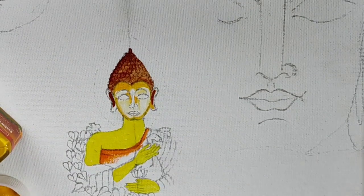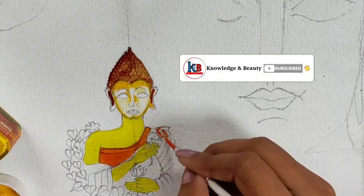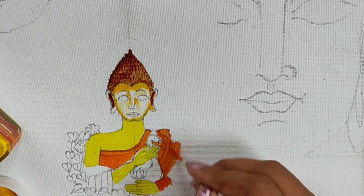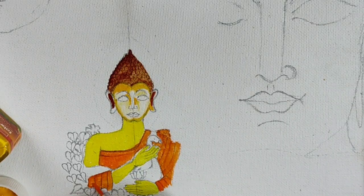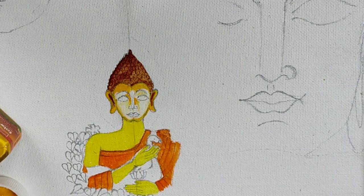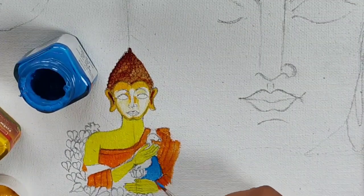Now to color the body portion, I am using orange color to color the clothes of the Buddha — this is the first layer of color. I will use color layer by layer. Now by using blue color I will color the peacock, because the peacock is blue here. So I am taking deep blue color and you can see how I am coloring the peacock which Buddha holds in his hands.